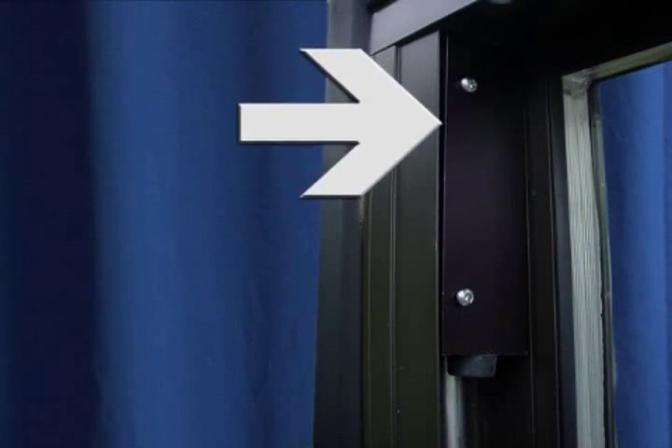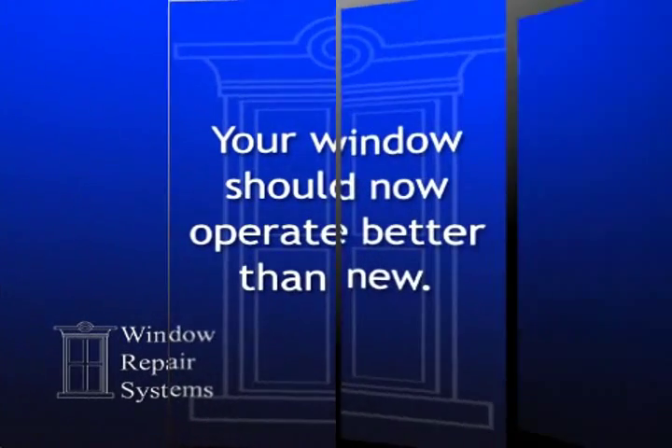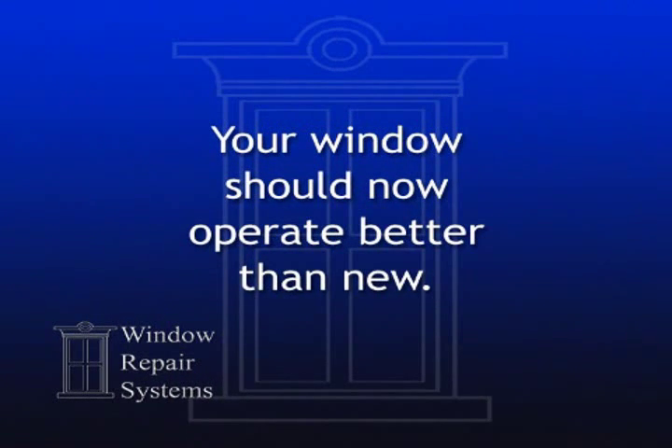Last, install your stops at the top of the window to prevent overextension and permanent damage to your balances as shown here. This completes the installation process. Your window should now operate better than new.